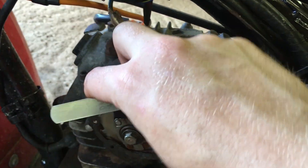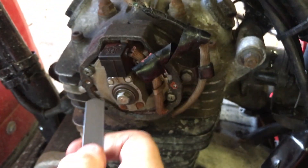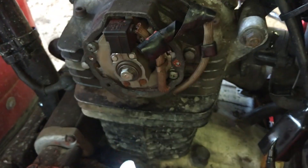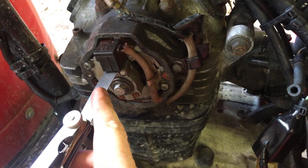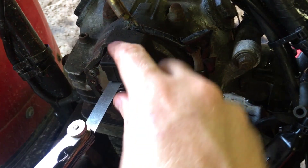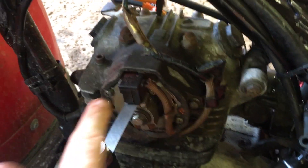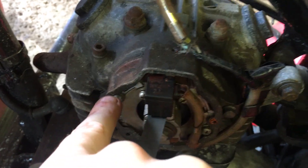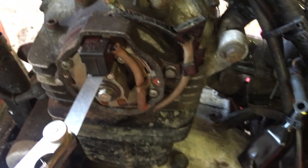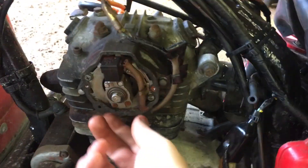With the screws loose you have some play. I have an 18 thousandths of an inch feeler gauge, and all you have to do is fit the feeler gauge on top of the bump. It's a little tricky to do one-handed, but I've got my 18 thou feeler gauge in between so we know we have an 18 thou gap right there. Push down a little bit to make sure the gap is set, then tighten your screws — this one and the other one — and now the gap between the pulser and sensor is set to spec.